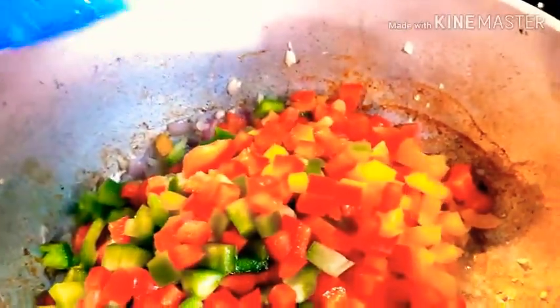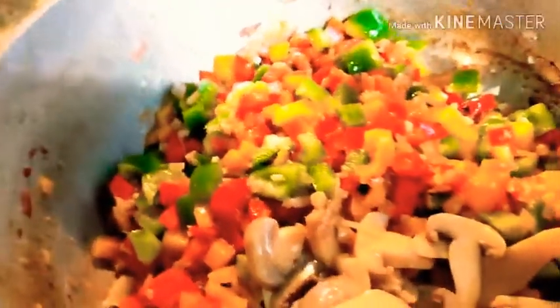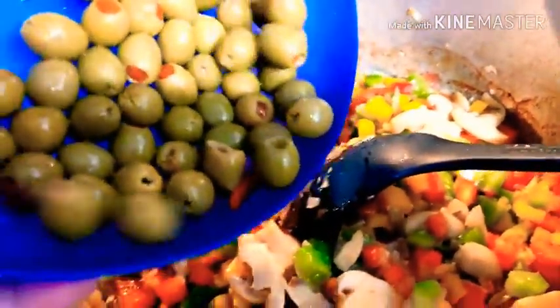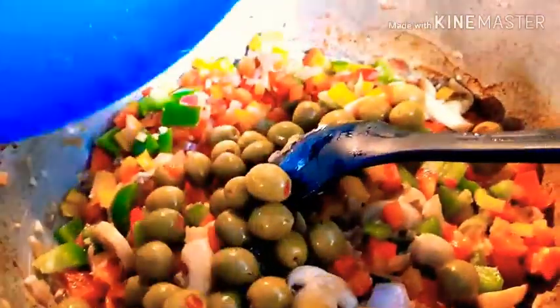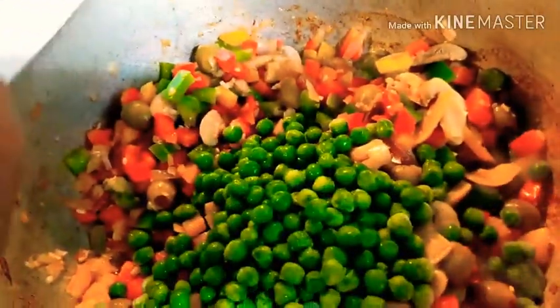Add garlic. We're going to add green, red, and yellow bell pepper. There it is. Add the mushroom. Add the olives. Then add some pimentos. Then add our green peas.